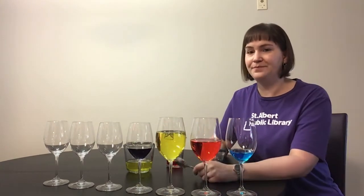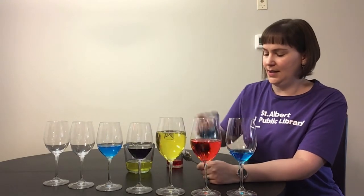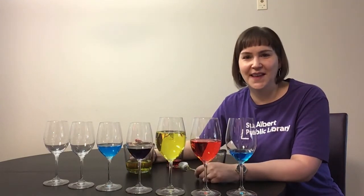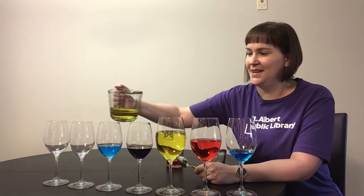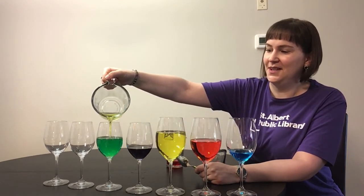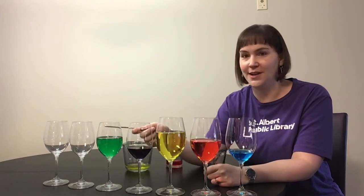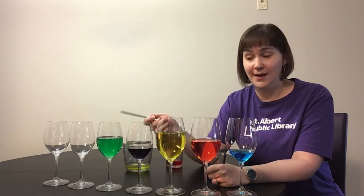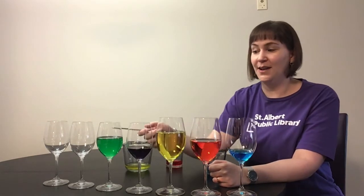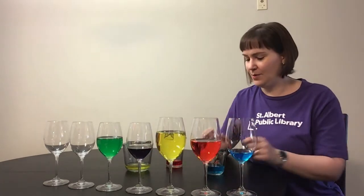So for the next one I'm going to start with blue and put yellow in it. What color do you think that's going to make? Did you guess green? You were right! Let's hear what that sounds like with lots of water in it. Quite a lot lower. So let's hear the empty one and one that's quite full. It's lower, isn't it?